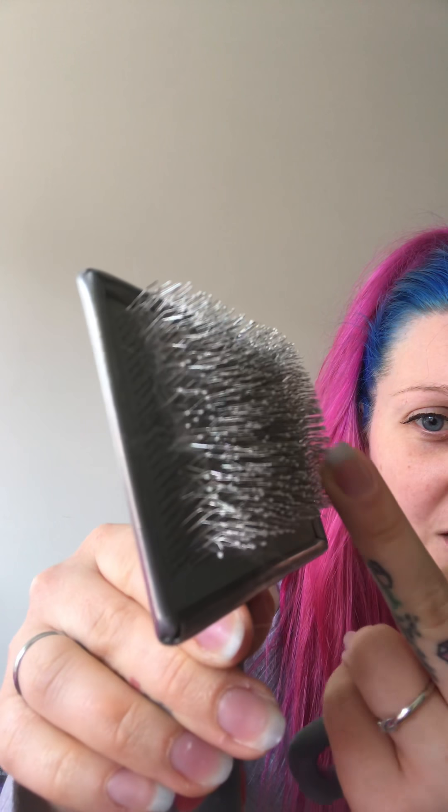So the first one I'll go through is short coats — like Staffies, really, really short, not too thick. Things like this type of brush. You'll be able to see how it's quite rubbery. This is really good to get rid of all that dead hair, and how you want to use this one is you just want to go back and forth on the coat, and you can put a little bit of force into it.